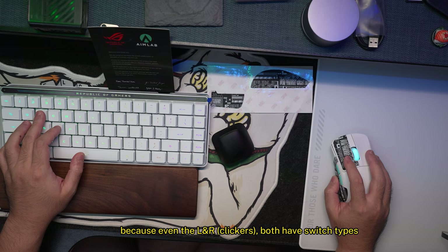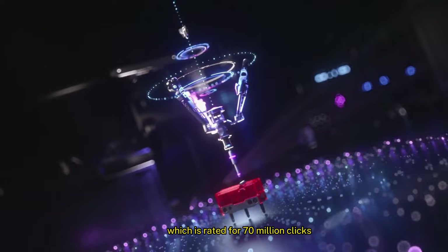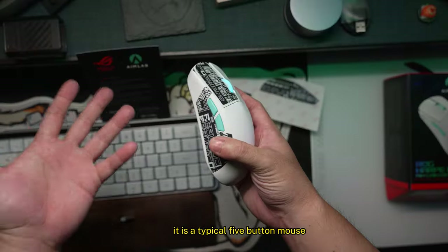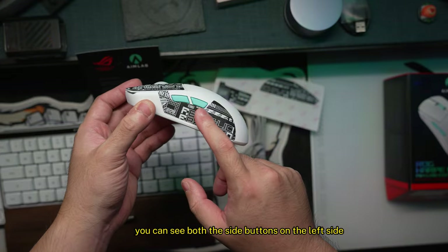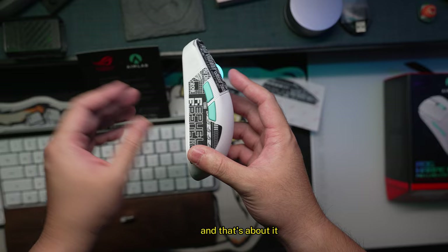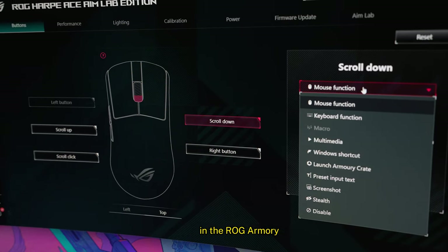Both the left and right clicks have ROG's own mechanical switch type, rated for 70 million clicks in terms of lifespan. It is a typical five-button mouse — you can see both side buttons on the left side, your left and right clicks, and your scroll wheel. You can configure these to run specific actions in the ROG Armoury Crate app.